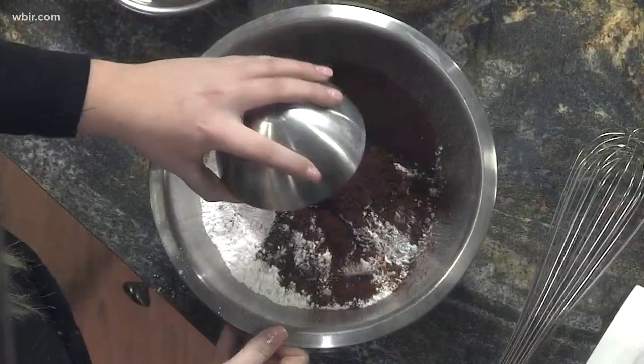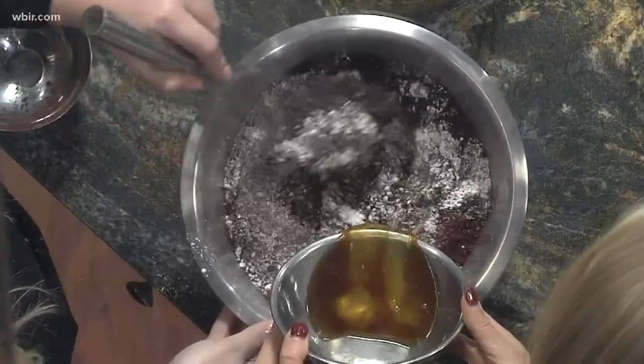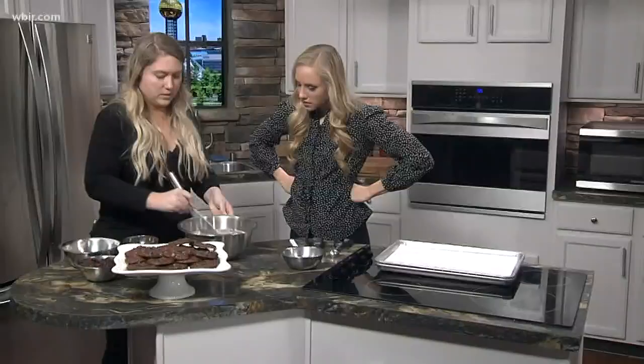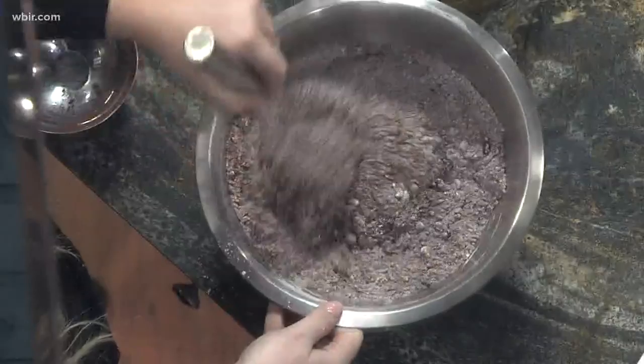So we'll just start whisking that around. If you wanted to pour in these egg whites — I've got the whites of three to four eggs, depending on how large your eggs are — we'll whisk that around until it's smooth. Takes a little bit of time. If you have a KitchenAid mixer or hand mixer, they're a little bit easier, or if you need the workout for your arm.